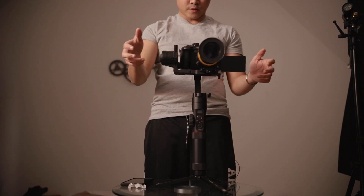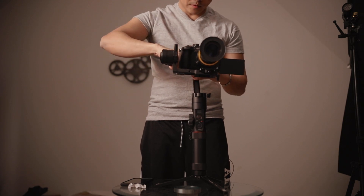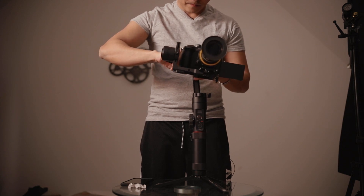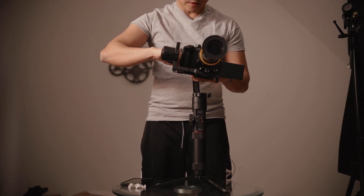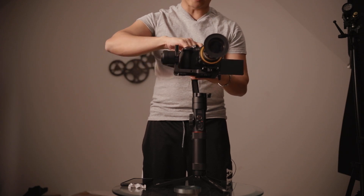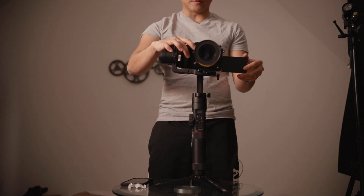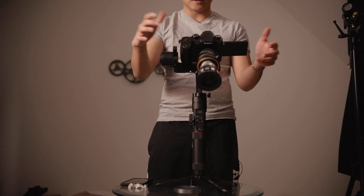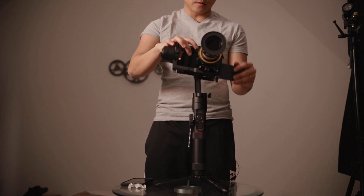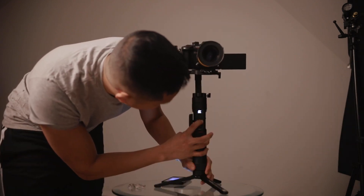That's kind of tilted to the right a little bit. So move it left. Now it's too much — this is like the micro adjustments you got to do, like really, really small. Let's see how we're doing here. Front, pitch — let's do this test. Good. Good. There you go.